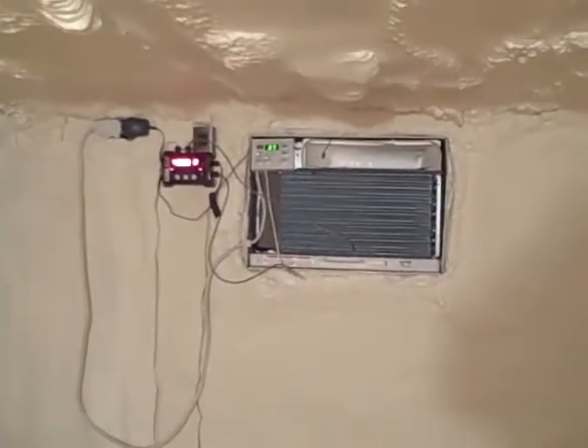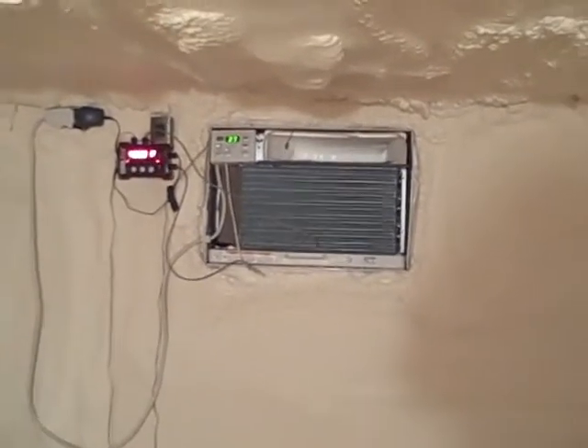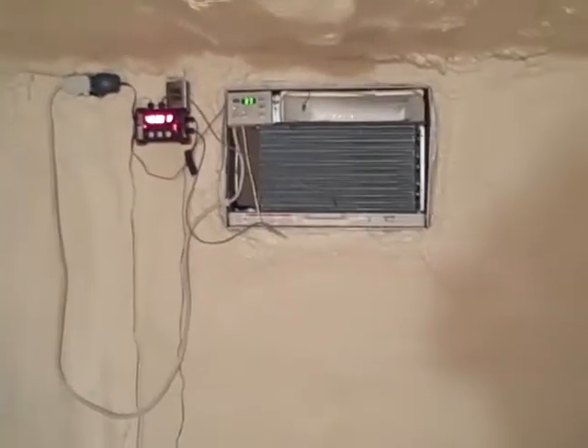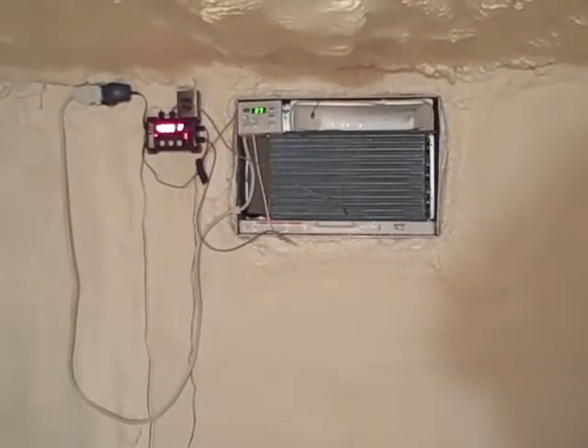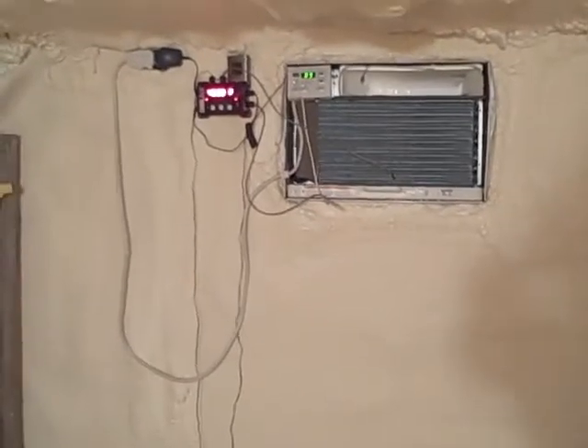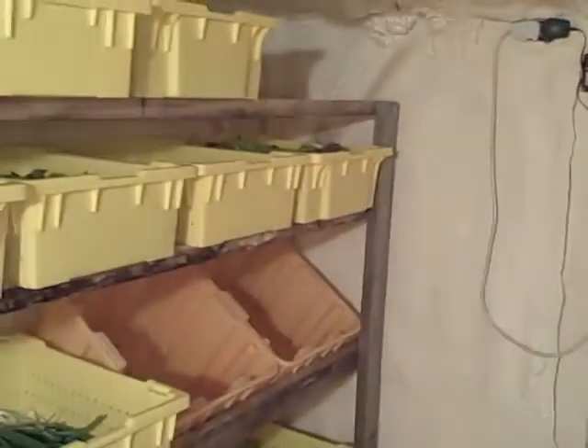This is inside the produce cooler, a kind of insulated shed. For those who haven't seen it, this is a window air conditioner unit with a microcontroller to the left of it that fakes out the window AC to go down to 45 degrees. Actually, we can bring it down to about 38 degrees, but for now we're keeping it at 45.